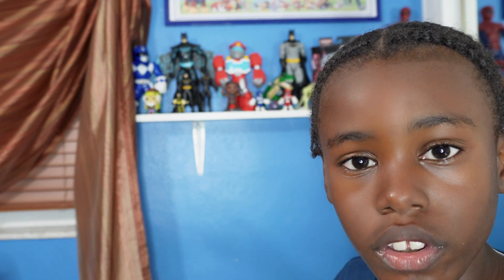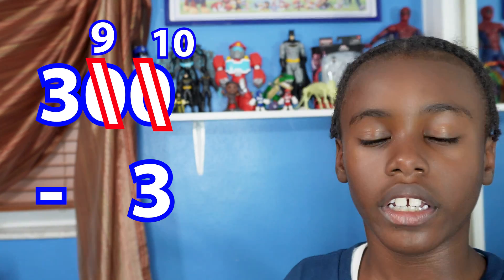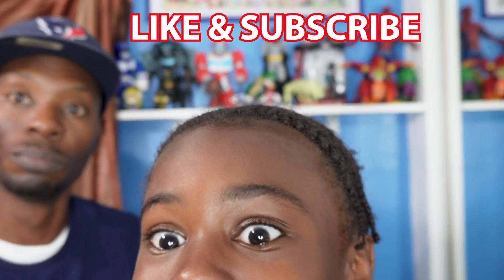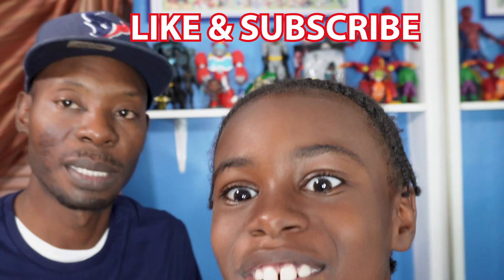Next one: 300 minus 3. Since the zero is on top, we have to make the zero into a ten. Since we made one zero a ten, we have to make the next zero a nine. Now we take one away from the three. Now subtract: ten minus three equals seven, bring down the nine, and the three that we made into a two we bring down. Our answer is 297.